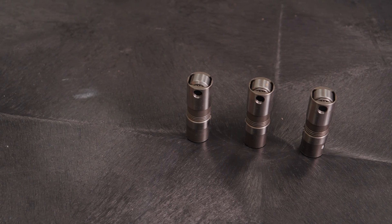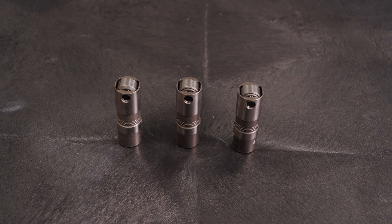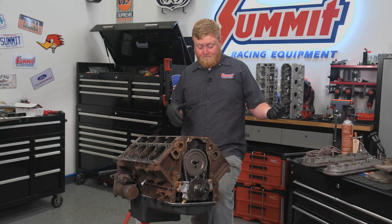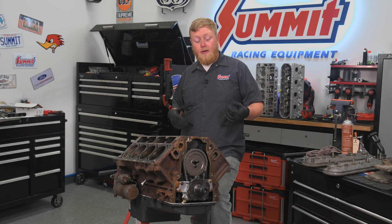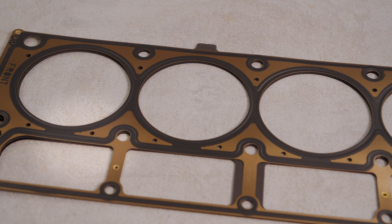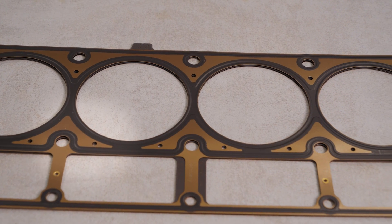An LS is a little bit different than your conventional small block Chevy. The lifters are actually underneath the heads. Versus a small block where your lifters are up in the oil galley and you don't have to pull the heads off to get them — in this, you do have to pull the heads off to take the lifters out. So it makes a cam change a little bit harder. But with something like this, we've put a bunch of new gaskets in this thing, so a set of new head gaskets is probably a good idea.